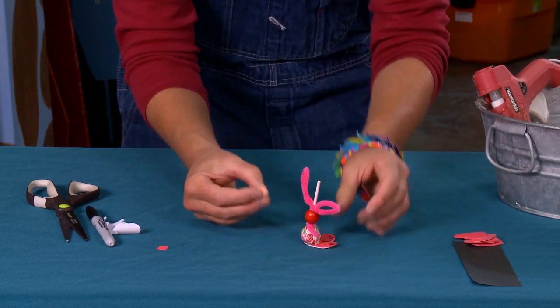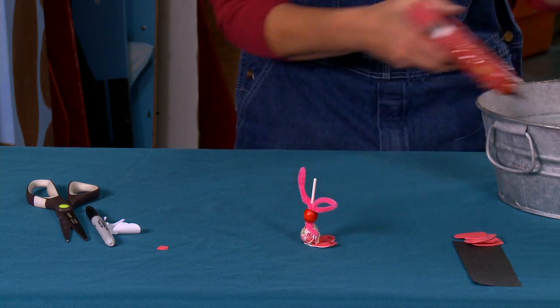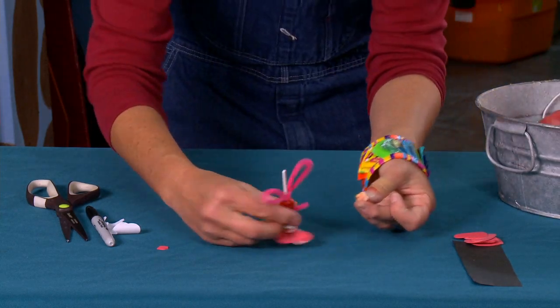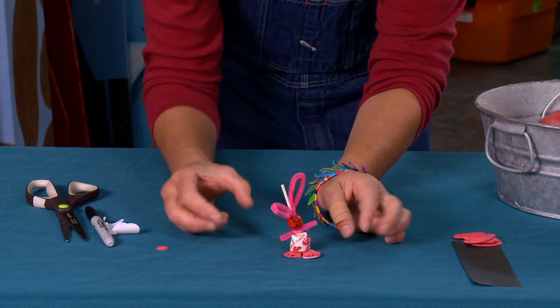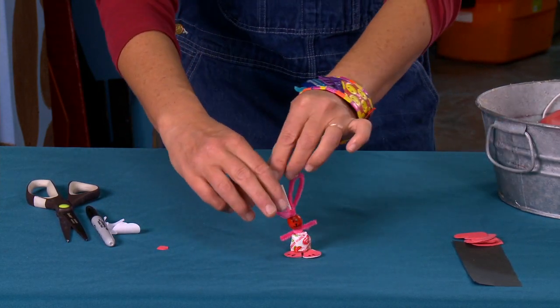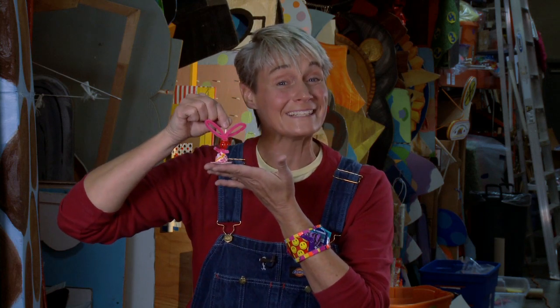The last thing she needs is her tail, which also helps her stand up. I use my glue gun to glue the little puff ball tail and place it right on the back. There she is — all set for Easter! A sweet little treat that's not only cute but good to eat.